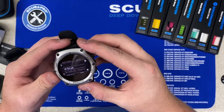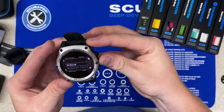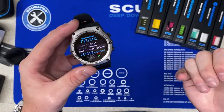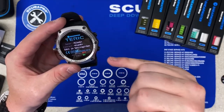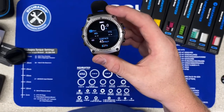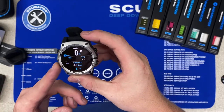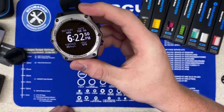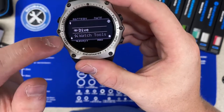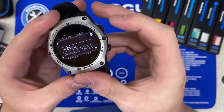It has a couple of dive modes in here. So if we hit the select button, we can see we are now in dive mode and it will vibrate and beep, and you can switch between vibrating or audible sounds. This is a pretty cool computer. It has five modes: open circuit recreational, open circuit technical, closed circuit rebreather, and freediving. Additionally it does have the watch mode as well. You can see the very innovative design here with the four button layout.